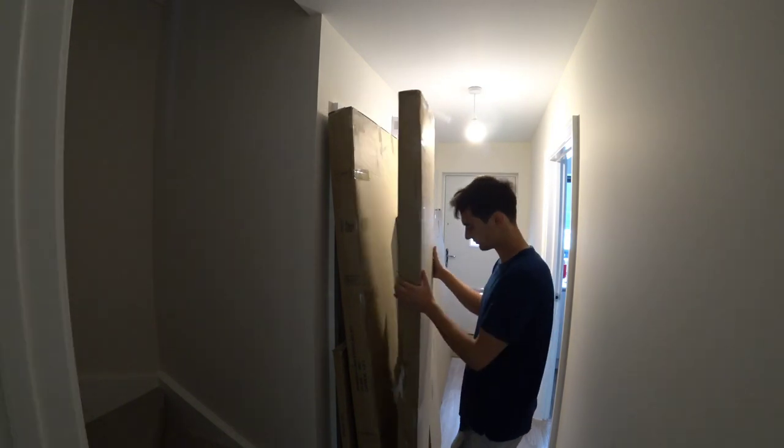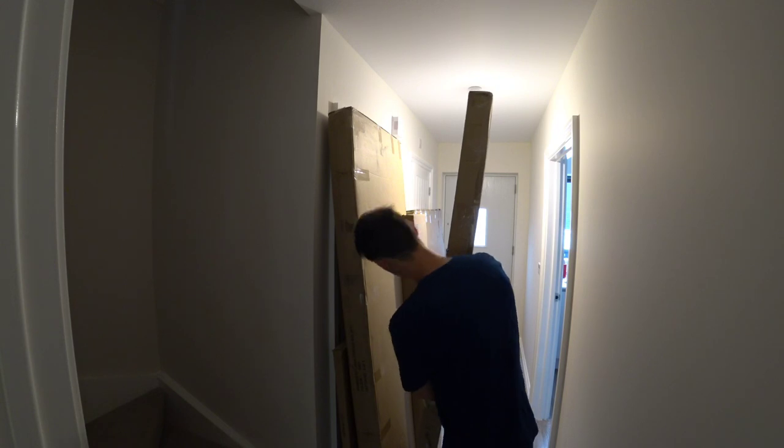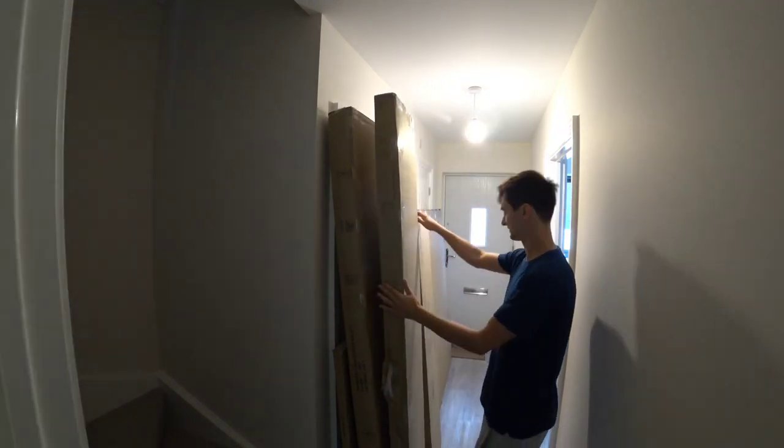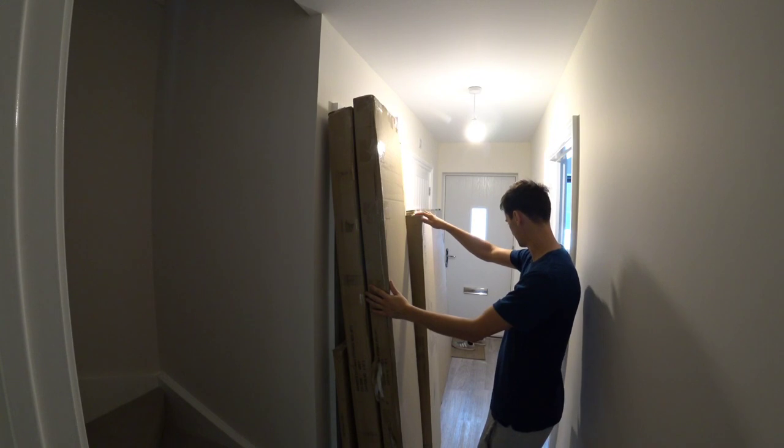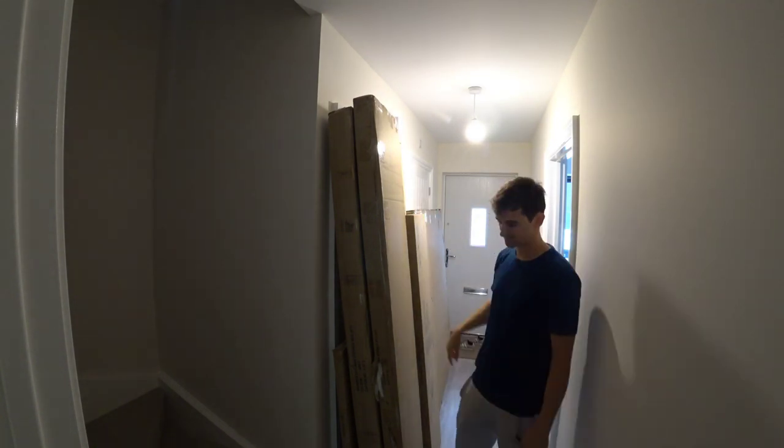Each box is quite well labelled showing how much it weighs. So that's 20kg in that box, that's 8.5kg, this is about 25kg, and then there's two other boxes there.